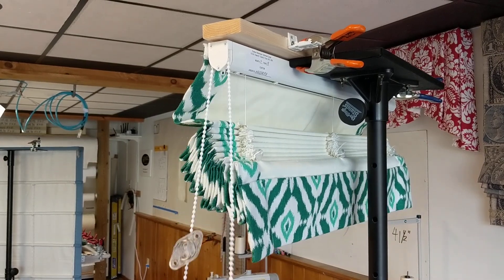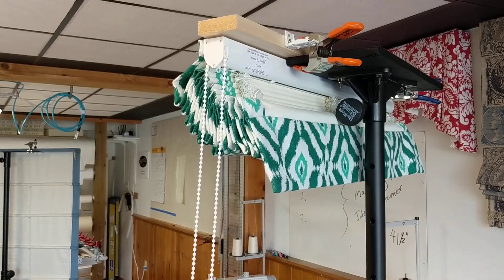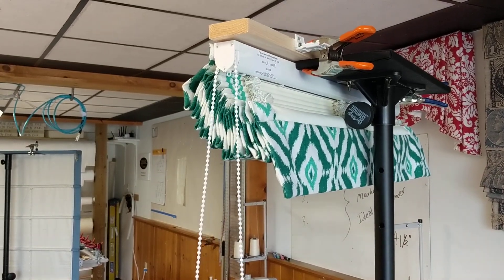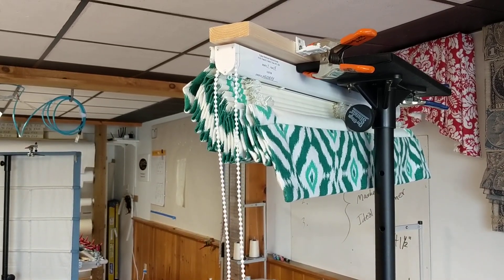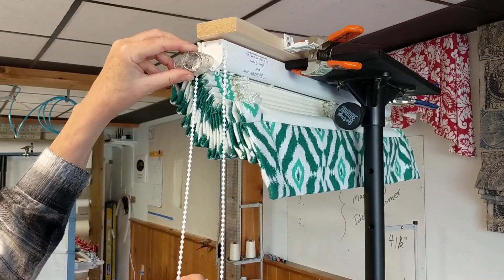Right now the shade is operable, so I want to raise it all the way up to the track. This is on the RBS headrail system with a B-chain loop. And then I'm moving the tension device up snug next to the track.